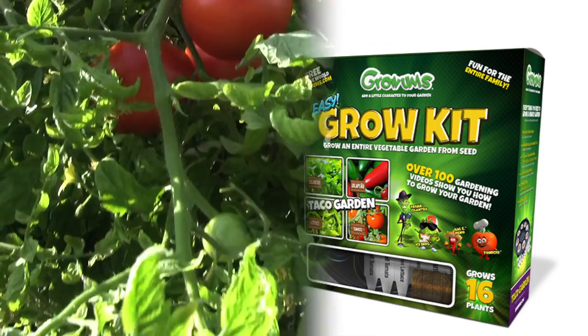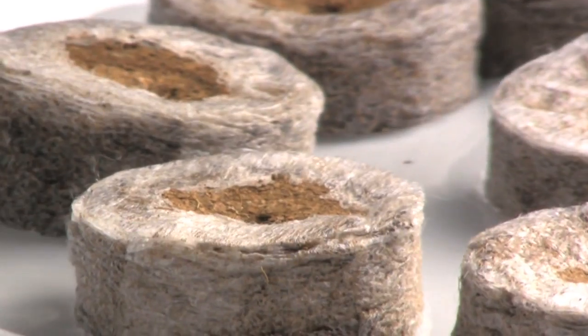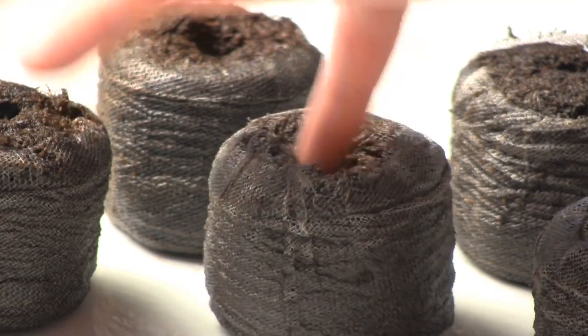So you can turn this into this. Just open the kit, add some water, and watch the magic begin as the Grom's pellets expand before your very eyes. Then place your seeds in each pellet and set your tray in a sunny spot. In just a few weeks you'll have an entire garden that's ready to plant.